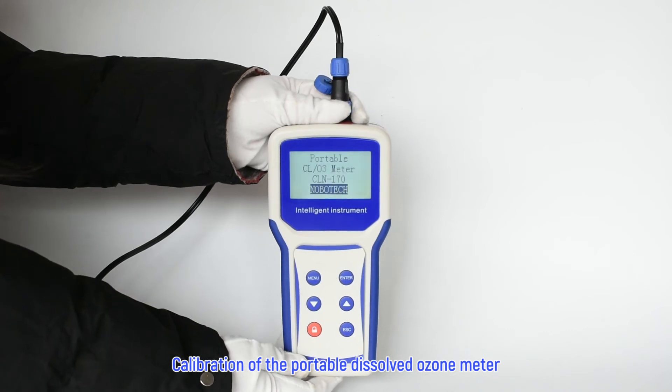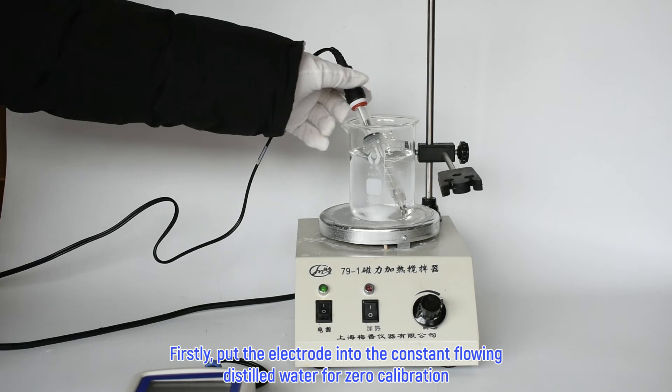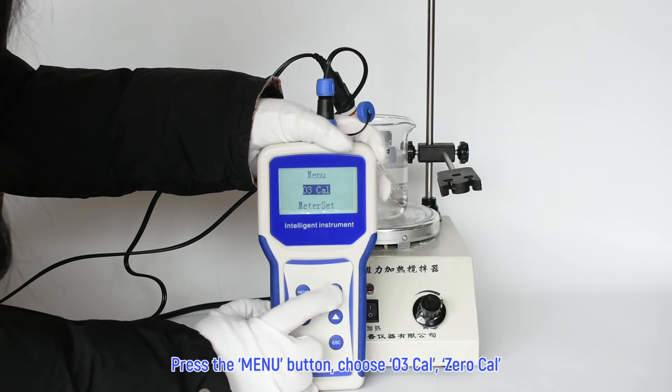Calibration of the Portable Dissolved Ozone Meter. Firstly, put the electrode into the constant flowing distilled water for zero calibration. Press the menu button, choose ozone cal, then zero cal.